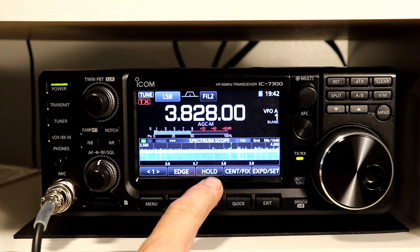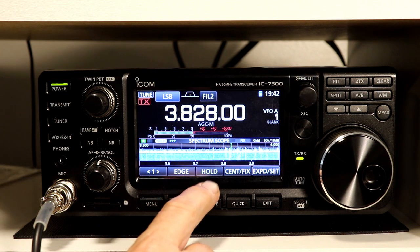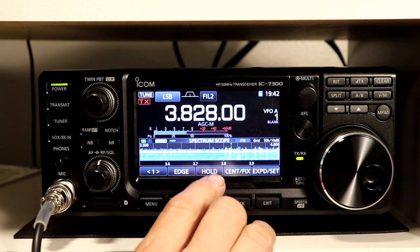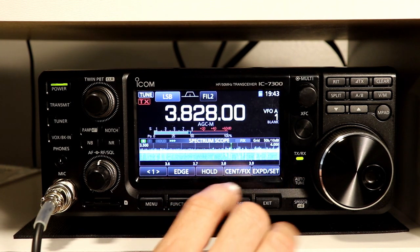The next button is Hold, which is just as you would think. If you press Hold it holds the scope and stops updating with wherever that last was, and press it again and it starts running again.